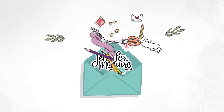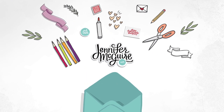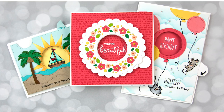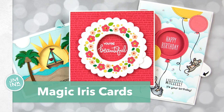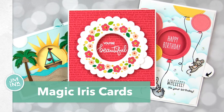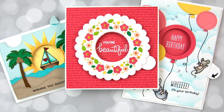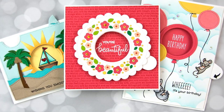Hello and welcome, this is Jennifer McGuire and I have a new intro here, I hope you like it. Today is about creating magic iris cards. Lawn Fawn recently came out with a brilliant die set for making these magical type of cards and I wanted to show you how they work.